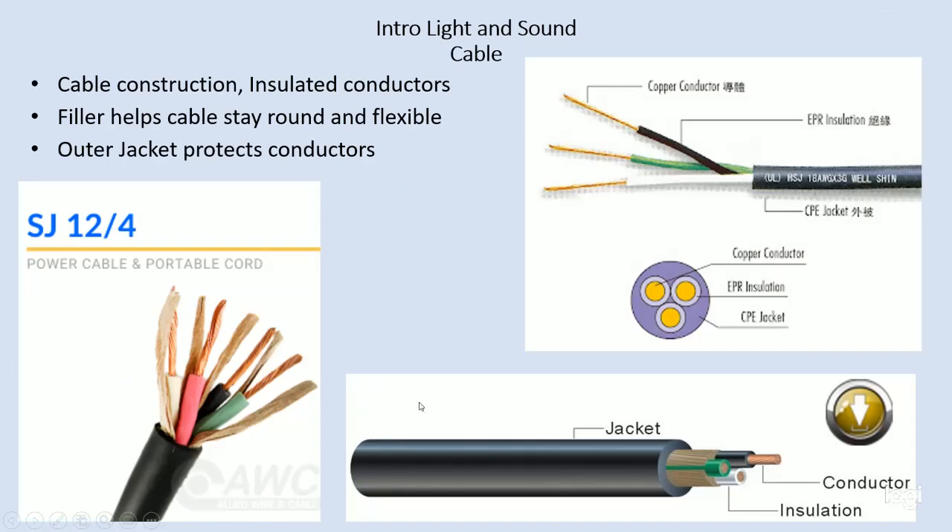Each one of the individual conductors in a cable has its own separate color-coded jacket. In this cable there are three, but there can be more — this one actually has four, with a copper or cardboard paper filling inside. You might see a green wire, a black wire, a white wire, and also a red wire. The jacket and the individual insulation all have very specific properties, which we'll talk about in our next short video.